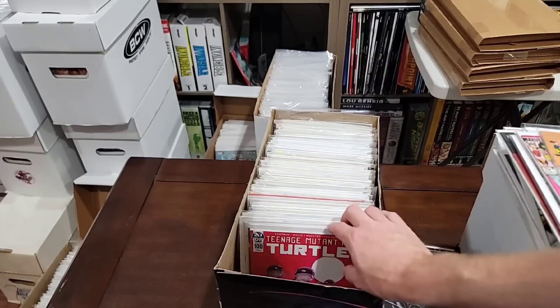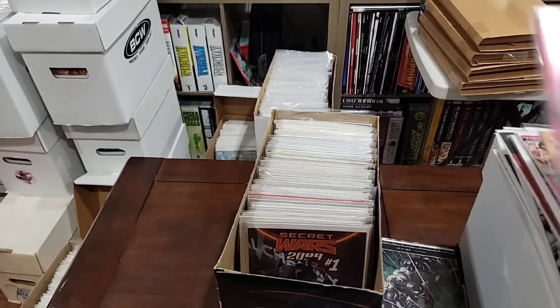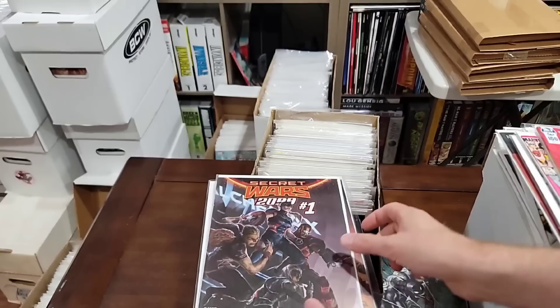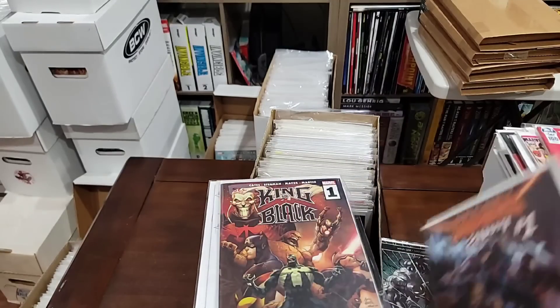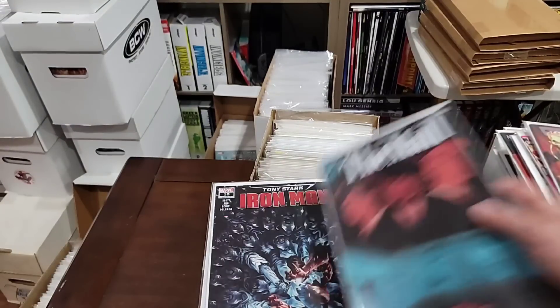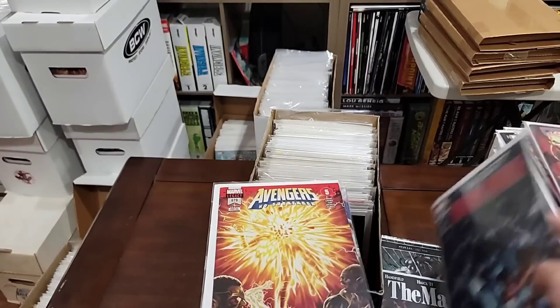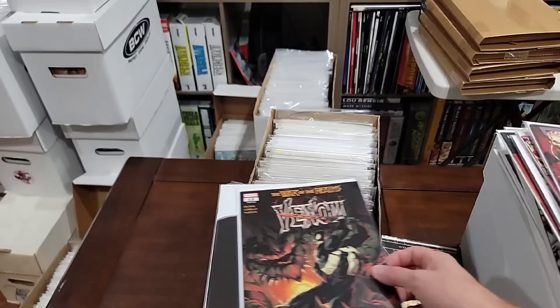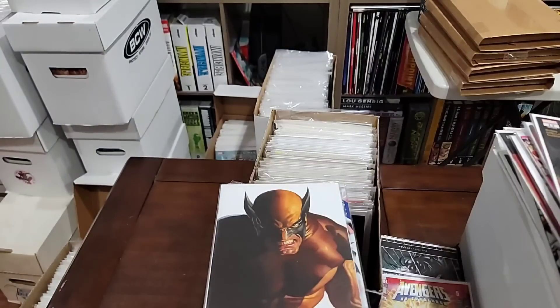Can we start flipping yet? We'll pull the Turtles — that's issue 100, there's like a ton of covers for issue 100. Secret Wars 2099 number one. I'm not too worried about King in Black. Harley — no. I know I started pulling these a while ago. We're going to pull this because we're putting the run together.